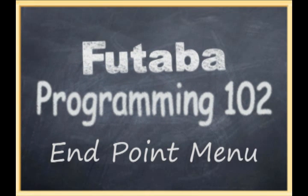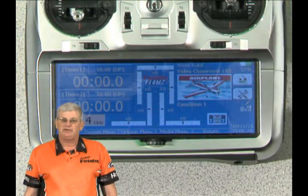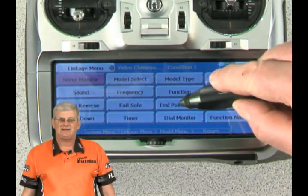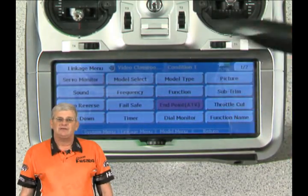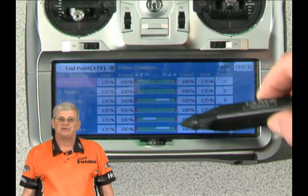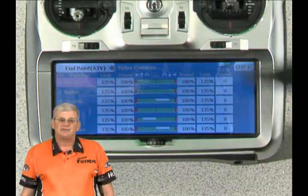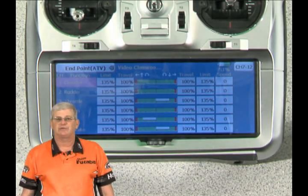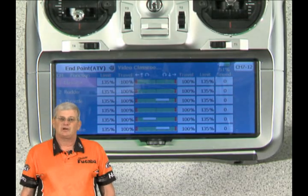Let's take a look at the endpoint menu on the transmitter. We'll go over to the linkage menu and move into it, then touch the endpoint settings. You'll see all of these endpoints are currently set at 100% — this is a stock setup. It's really important that we get these set up as close as we can to 100%, or even a little more if needed, but make sure you're not overthrowing your control surface.